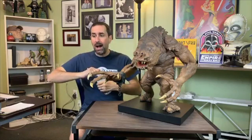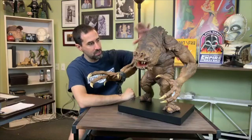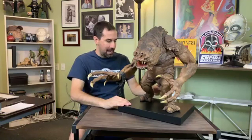Someone is asking: is it hollow cast and what's the rough weight? The rough weight is about 16 or 17 pounds. It is hollow in the arms and in the torso. The hands are solid, the tail is solid. When we hollow cast something like this, it's about a half inch thick, and it is a polyurethane resin — not polystone — so it's not a brittle resin.